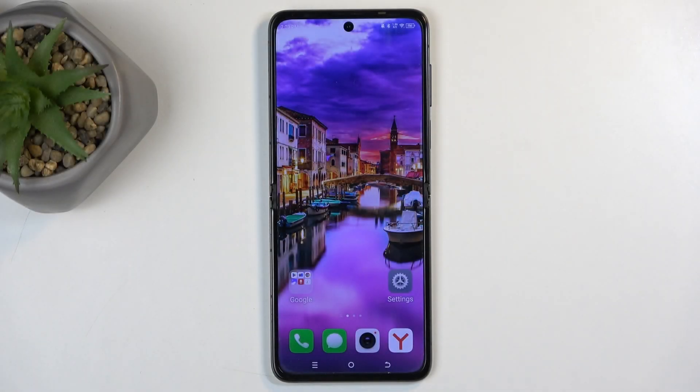Welcome and follow me — this is a Tecno Phantom V Flip, and today I'll show you how we can hard reset this device to recovery mode.